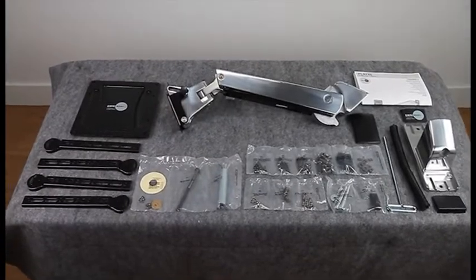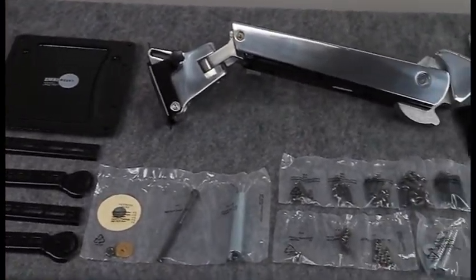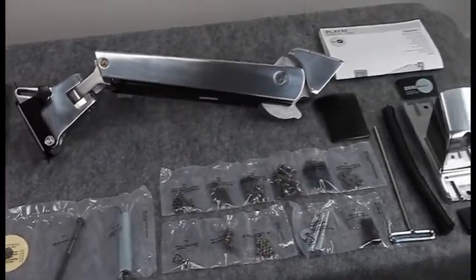It offers many other great features as well, plus it includes a complete labeled hardware kit and manual to make installation simple.